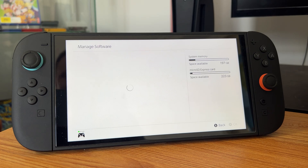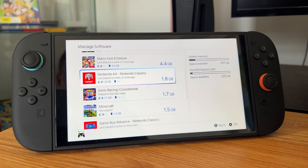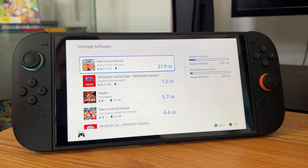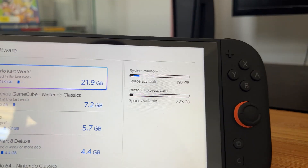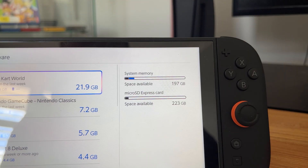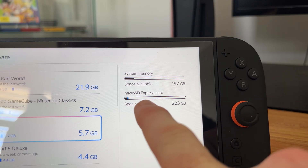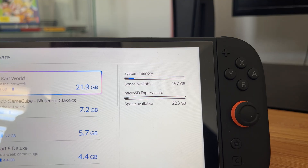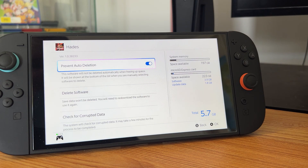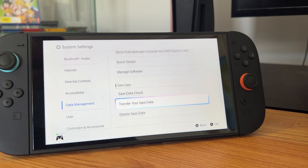So then we can go into manage software and see what has been moved across the board. This is all of our data and it shows where each piece of data is. Right there it shows the system memory — that's where it's being used. And then as you can see, we've now got some on the micro SD card, so that's where you know where these games are being held. You could also prevent auto deletion and check for corrupted data.